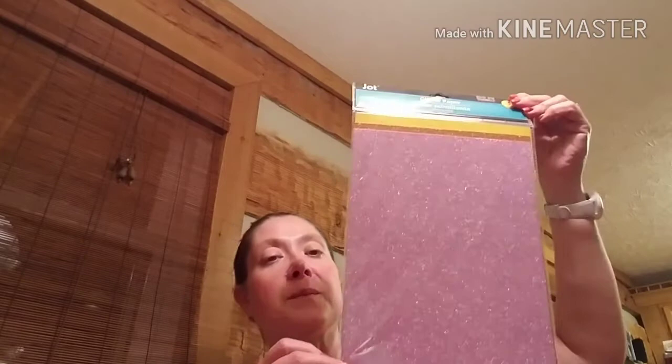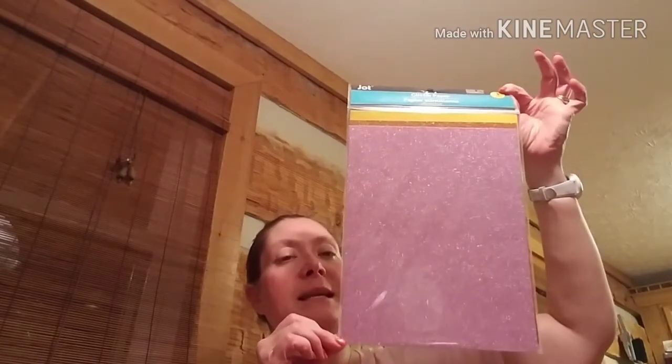At home I have a hard time finding this — it is the Jot Glitter Paper with the adhesive back. I got two packs of the purple, orange, and yellow — or the lavender, orange, and yellow. I believe it's a little bit bigger than eight and a half by eleven, so it's a pretty decent size. There are three sheets and it does have the adhesive back, so this would be amazing for cutting out shapes on your Cricut or die cutting shapes on this because it would already have that adhesive back on it.